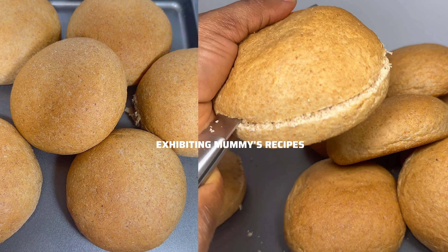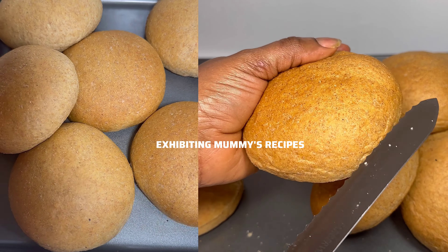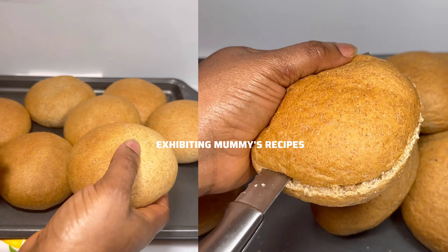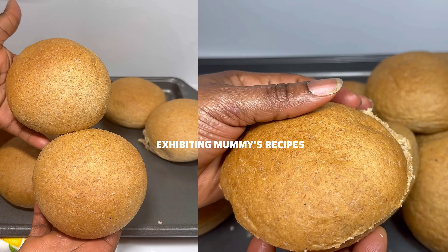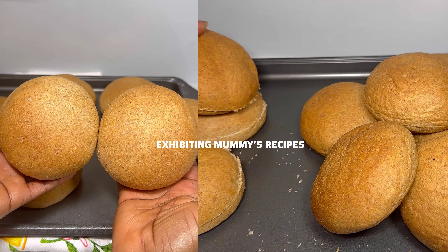Put it in the oven and bake it — you are good to go. Just study your oven and prepare it perfectly, as all ovens are not the same. You can use your air fryer as well. I will be using the heat and time shown on the screen.